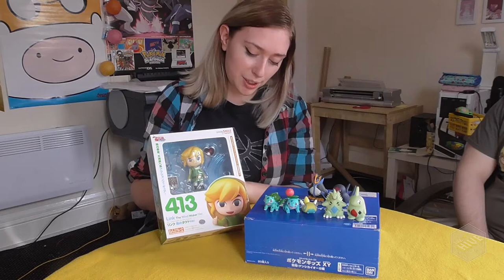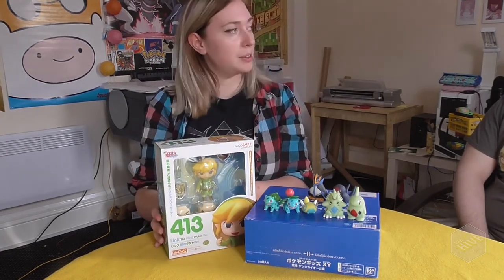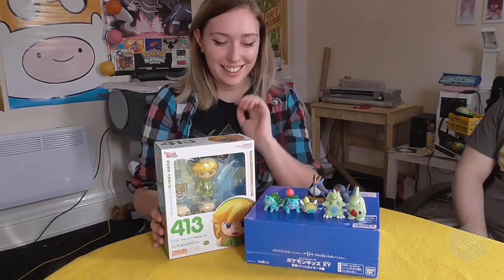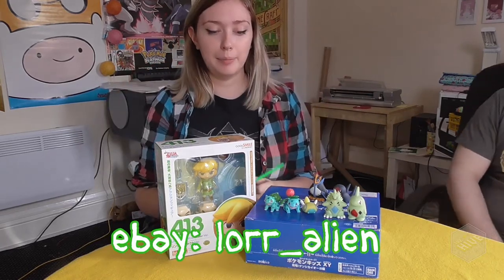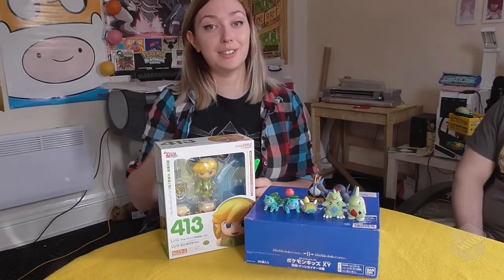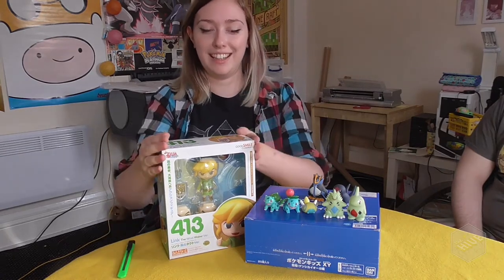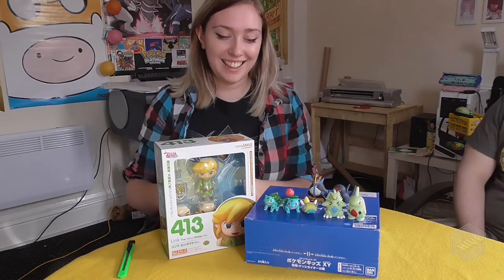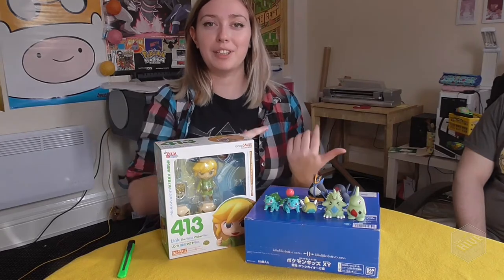So this one's the Wind Waker version and it's not been opened. We bought it from Laurelian — it's an awesome username, we'll put a link in the video — that's who we bought it off on eBay. She actually kind of lived super close to us, so we actually walked to go and get it and she was super lovely. And if you're watching this, we're the two weirdos that came to your house today.